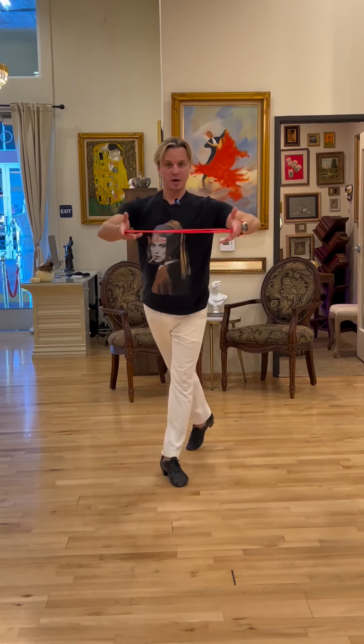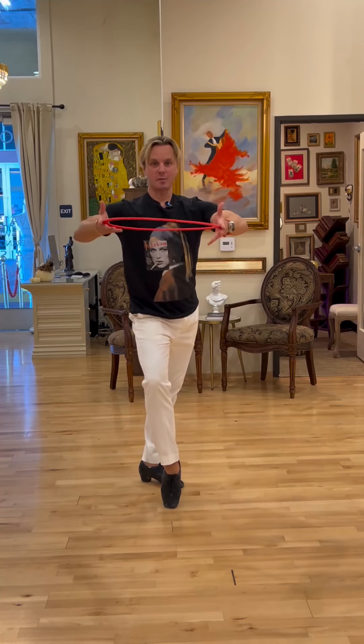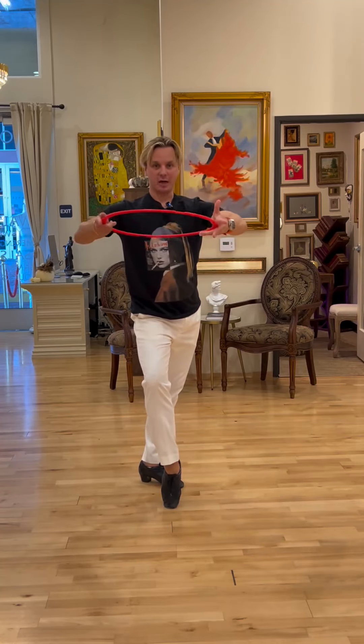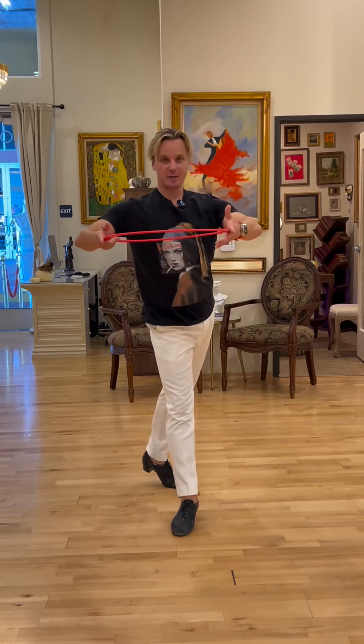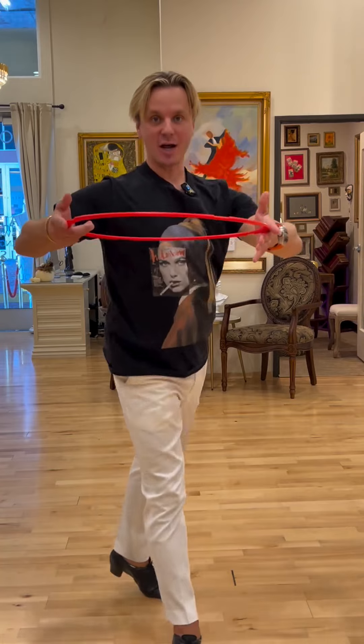So instead of just going walk, do it with the hip twist, having this upper body squared up in opposition, and then take a step. And step and cha-cha-cha.